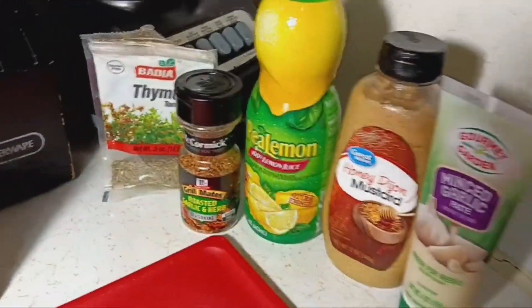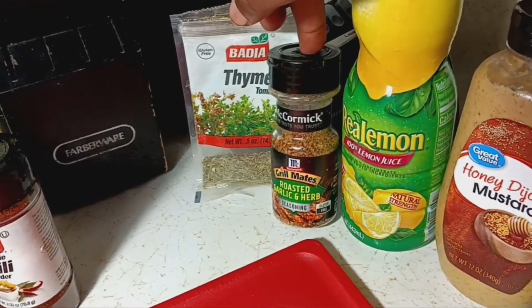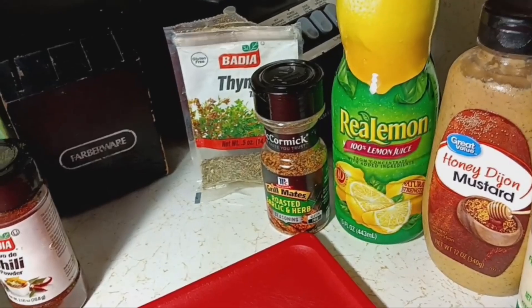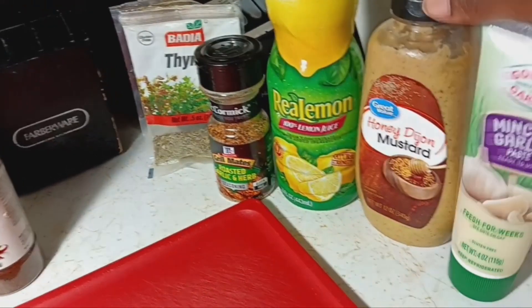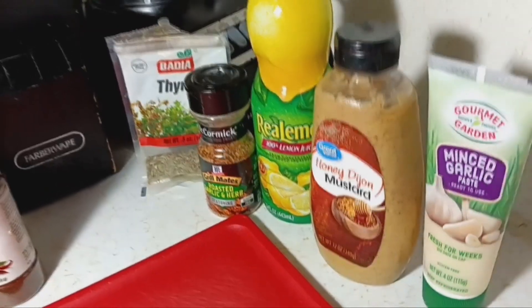And on to the next. The second batch is going to have thyme, roasted garlic and herb, real lemon juice — you can use an actual lemon — honey Dijon mustard, and minced garlic paste. That's for the second batch.